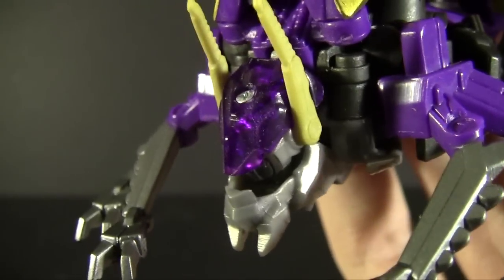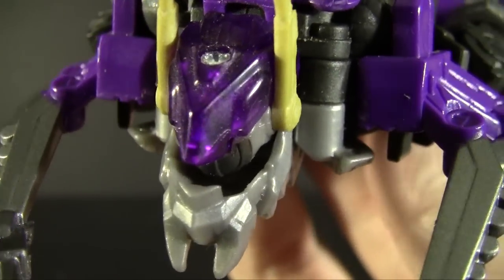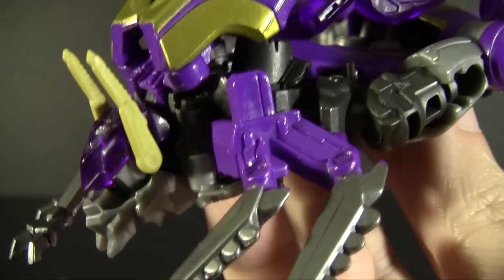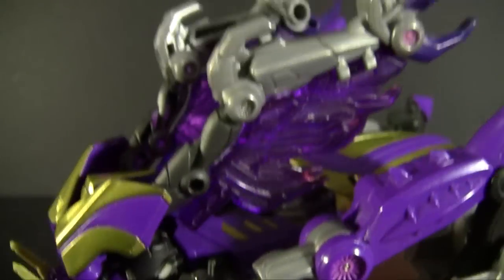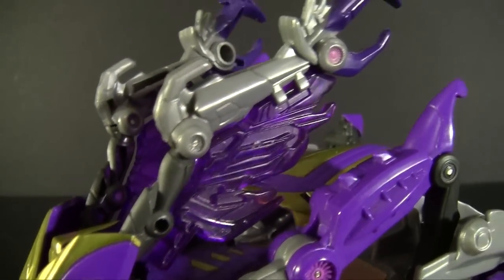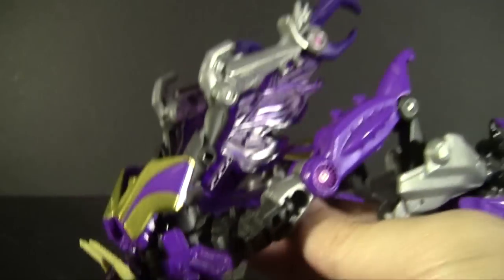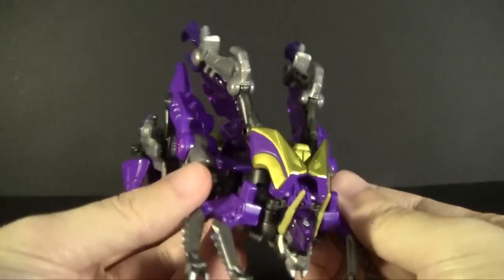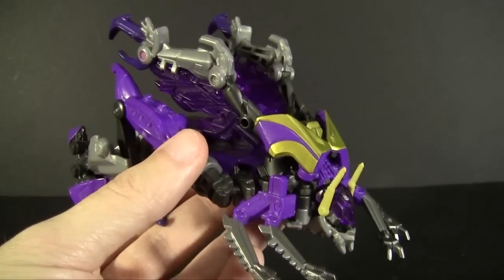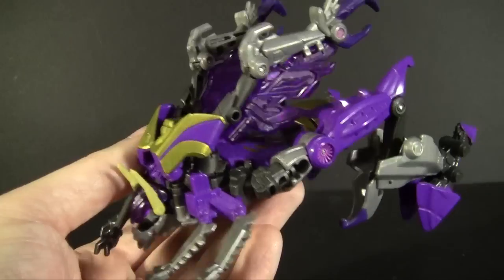He looks like he can rip through pretty much anything, which is what Insecticons are known to do. Like the G1 Insecticons, the head is made from the robot mode head. There's not a lot of perceived eye area — a little bit of raised molding on the sides could be eyes, but it's nondescript without paint. The wings, instead of silver chrome, are translucent purple with these enormous claw arms forming the main wing structure. This is definitely not G1 accurate, but for whatever it is, I'm a fan — it looks much fiercer and more powerful.